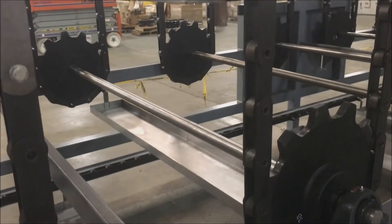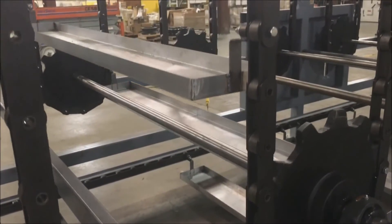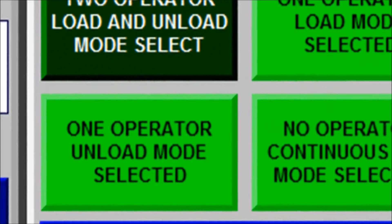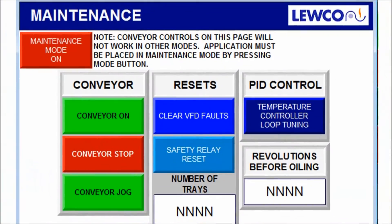The conveyor index rate is variable and the system can be operated in any of the four modes: load only, unload only, both load and unload, and maintenance mode.